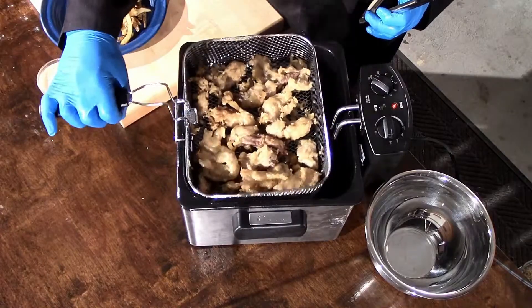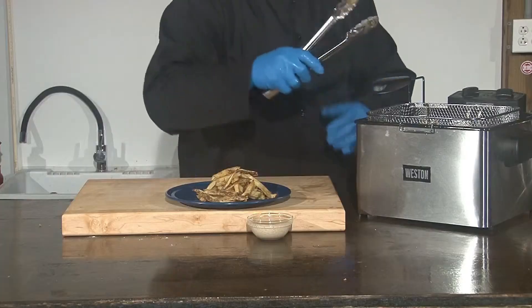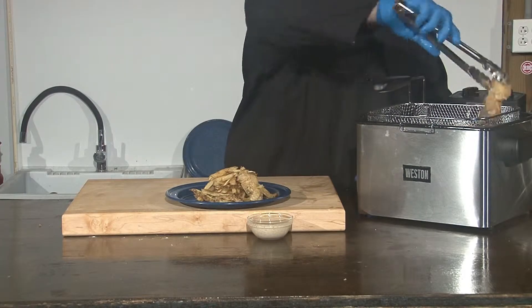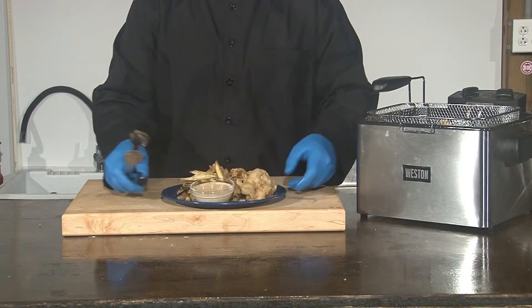Allow to drain slightly and plate on a nice mound of your fresh cut fries. I serve this with a side of Eastern Shore Remoulade. You can serve this with a condiment of your choice. A lemon or lime is also acceptable.